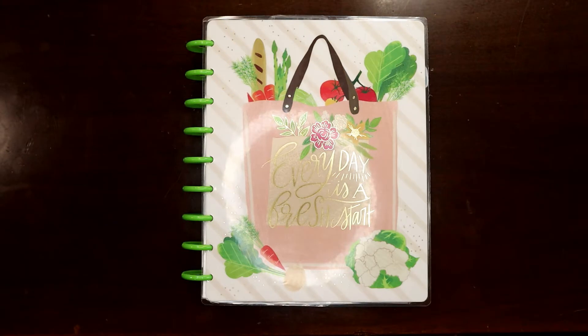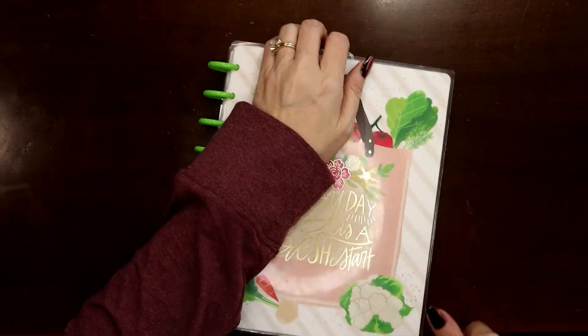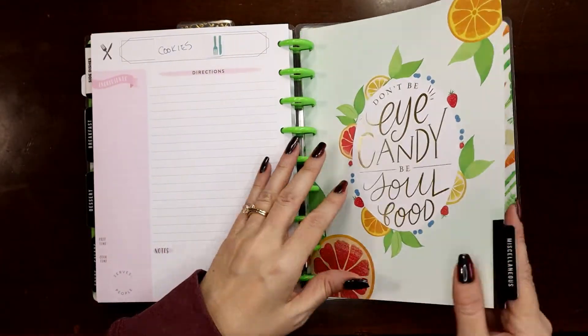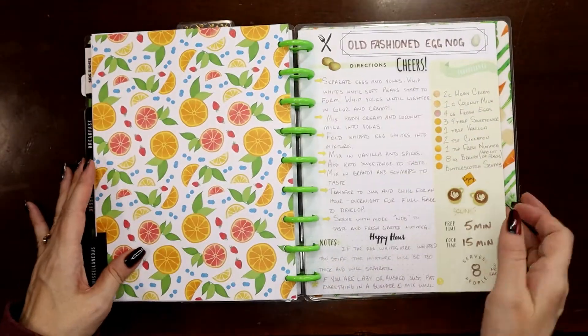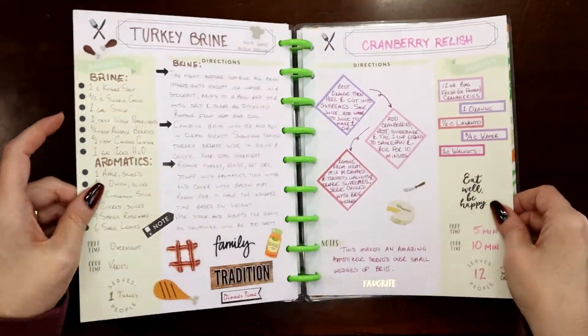Hey everyone, this is Judy with JLB Crafts. Welcome back to my channel, and if you're new here, thank you so much for giving me a try. Today I'm going to plan the last remaining recipe I need for Thanksgiving, which is how to make keto gravy. I'm going to make this a generic gravy recipe.